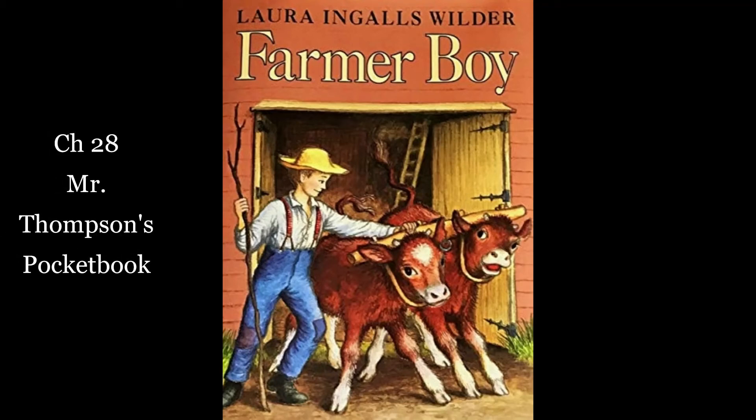Little House on the Prairie series by Laura Ingalls Wilder, Book 3: Farmer Boy. Chapter 28: Mr. Thompson's Pocketbook.